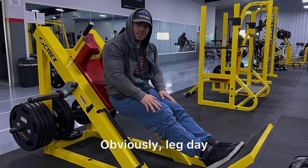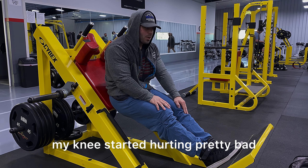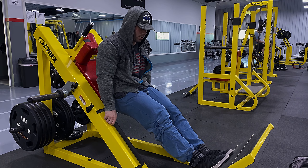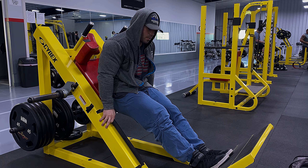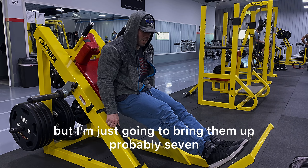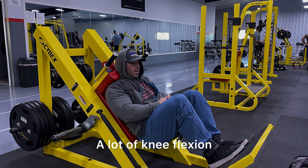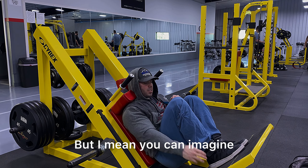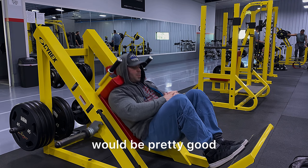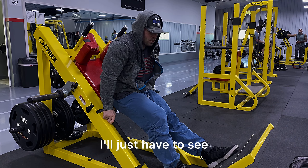But enough of that. Obviously, leg day. I honestly don't know if I can even do this. Last time I did it, my knee started hurting pretty bad. I've kind of been bringing my feet close, and I've tried to bring them as low as I could. I think to save my knee, I'm going to leave my feet close and bring them up probably seven or eight inches higher on the platform than what I normally would, so I'm still getting a lot of knee flexion — but my knees are still over my toes a little bit. You can see how much more strain is on your knees with feet lower.